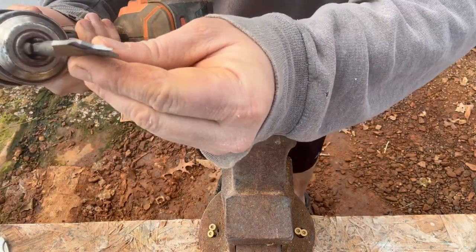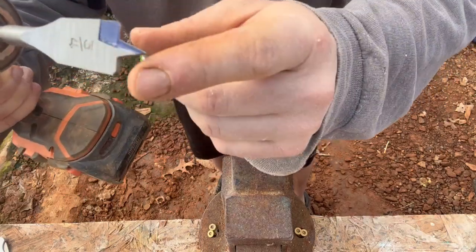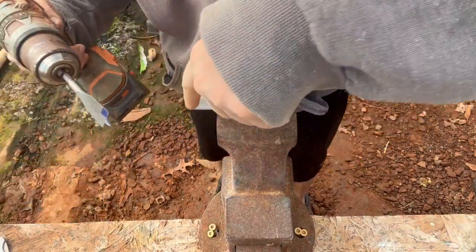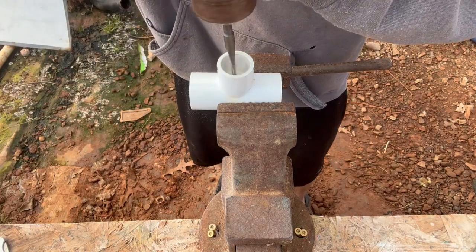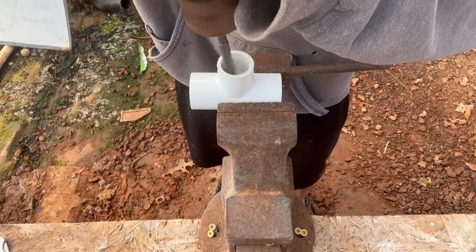Make sure that the point doesn't puncture the bottom of the pipe — so I'm just going to kind of wallow this out.